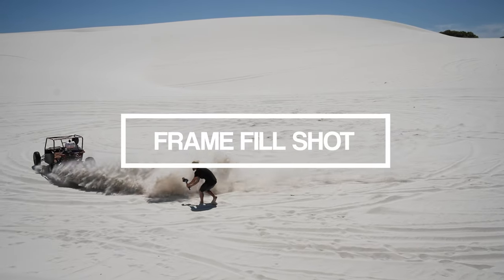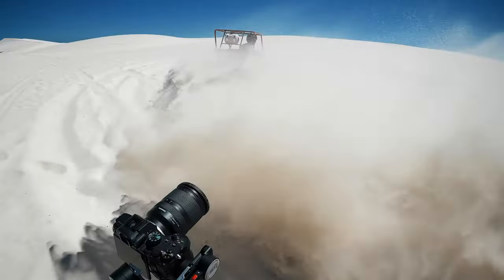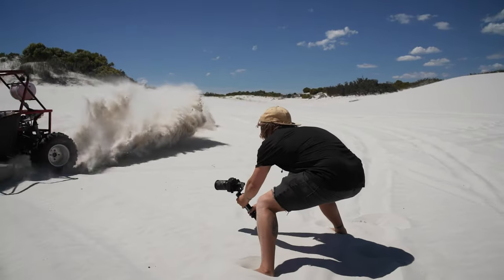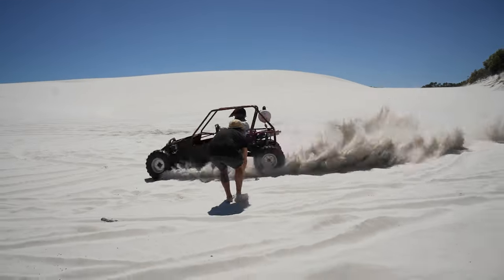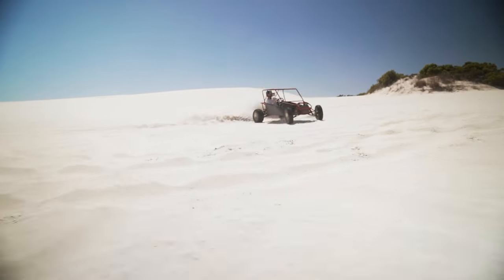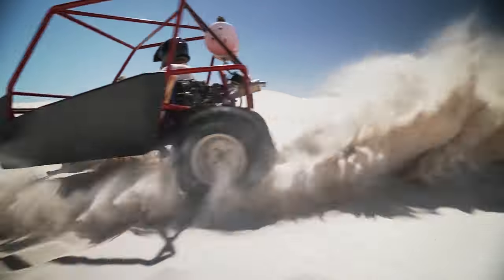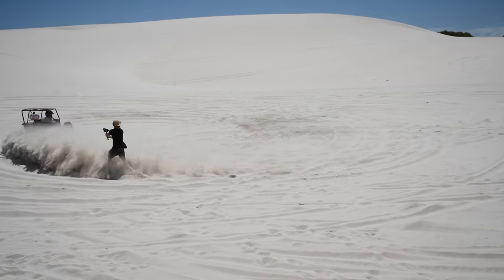For our seventh and final shot, we have Jason coming around still doing that drift, but now we're on the outside of the circle. We get him coming right past us and the buggy was kicking up so much sand right at the camera — that's the perfect opportunity for our last shot to end as that frame pulls out into just sand. We end it right there and that gives a cool little ending feeling to our video.